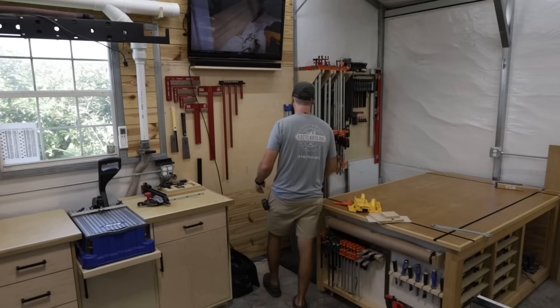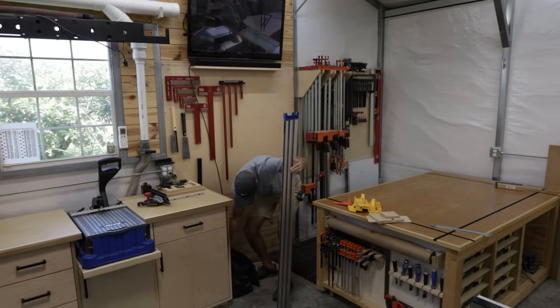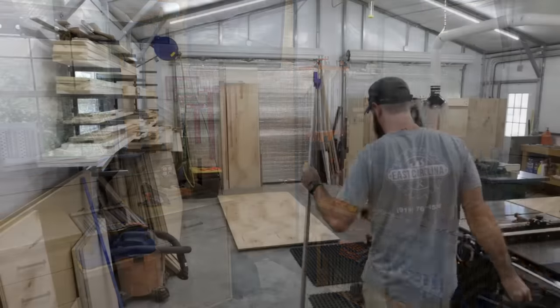And here's a shot of me walking around my shop like I have nothing better to do, going after my track saw. I mean look how slow I move — like holy crap. Like yeah, we get it, you got a Festool track saw. Wow. Really? Another shot of you walking away from the camera? This is ridiculous.